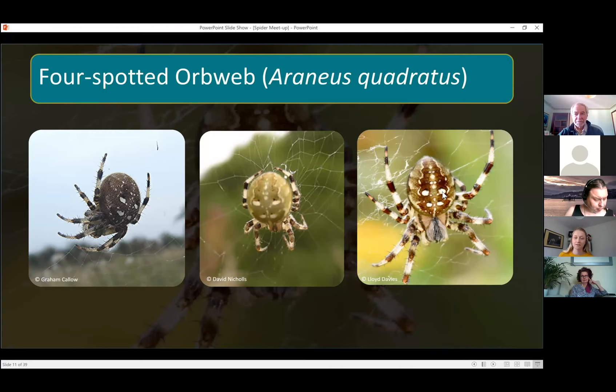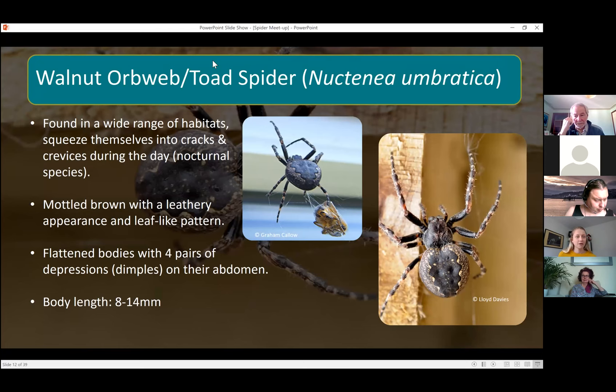Another orb web spider has a couple of names — it's known as the toad spider or the walnut orb web spider. This is actually a nocturnal species, so if you go into your garden at night with a torch you might spot these. They're found in a wide range of habitats, probably around garden fences and gates, because they squeeze themselves into cracks and crevices during the day. Because of that, they've got a flattened body shape which is quite distinctive, and overall a mottled, leathery almost appearance.